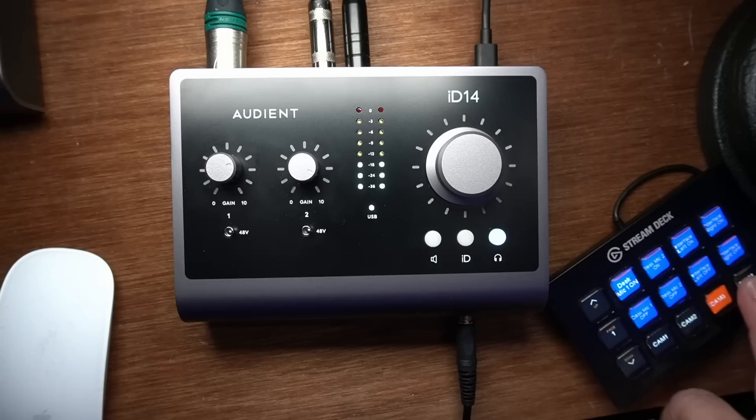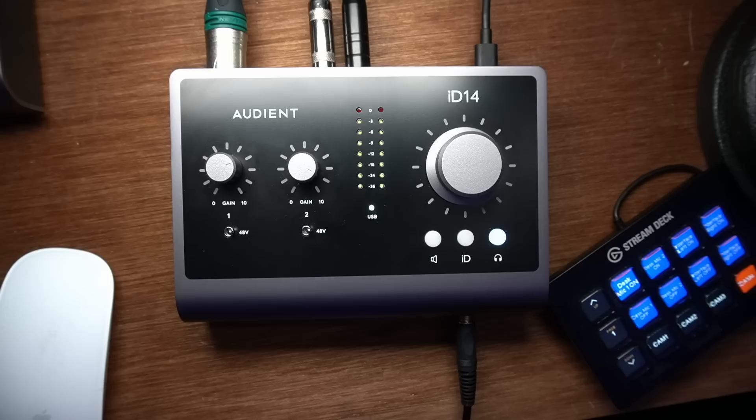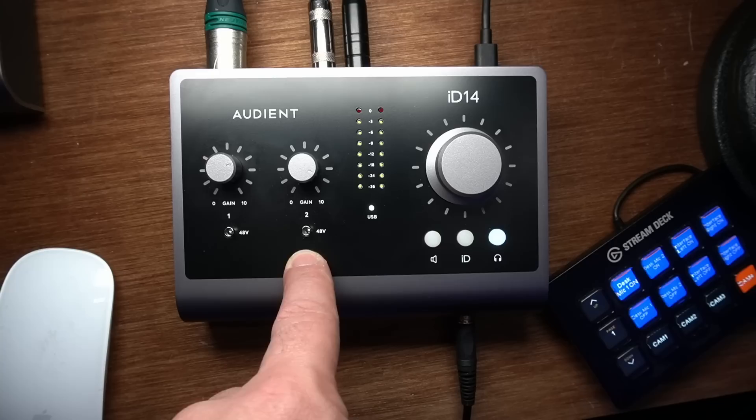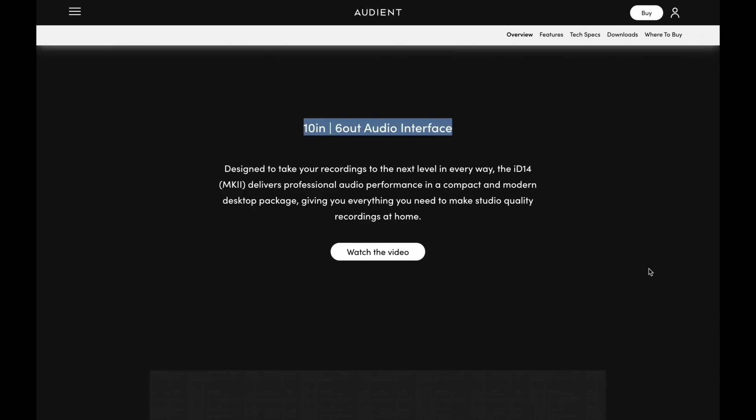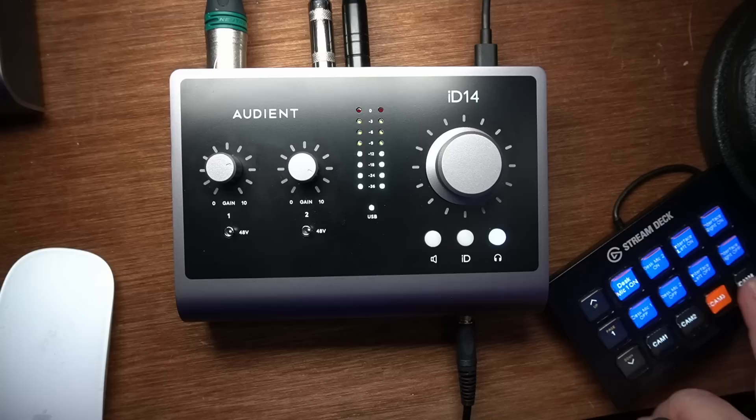So let's take a look at the device itself and go through the features, working left to right. The ID14 is a two-input interface — there are two microphone preamplifiers in it. The website says it's a 10-in, 6-out interface, and that's a bit of marketing speak. This device by itself is a two-input, two-output device — maybe three-output because there's a headphone out and two sets of monitor outputs.